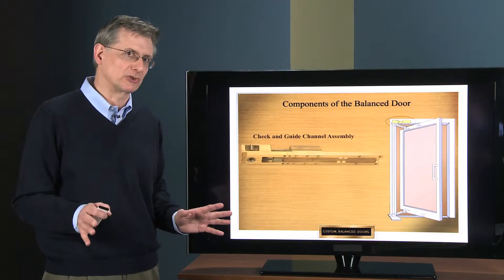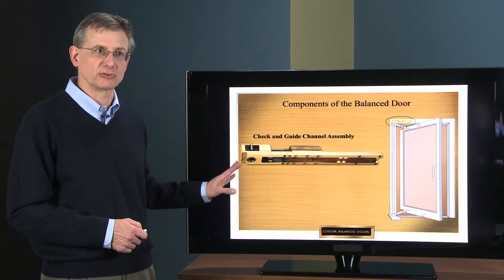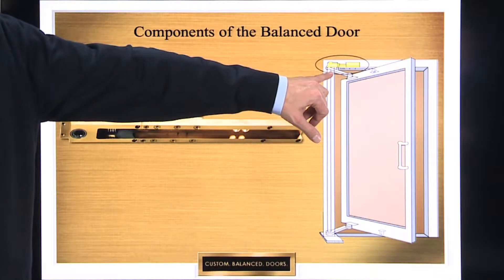Now we're going to go into the various component parts of a balanced door. The first component part is the check and guide channel assembly, which is located up in the frame above the door.